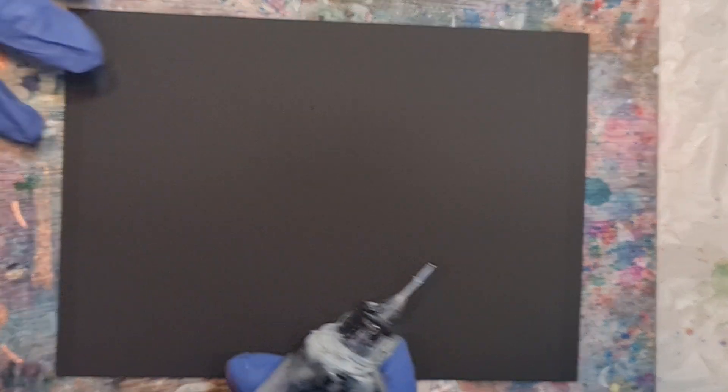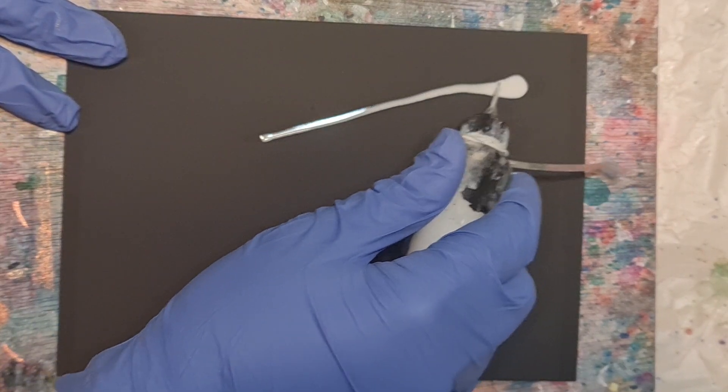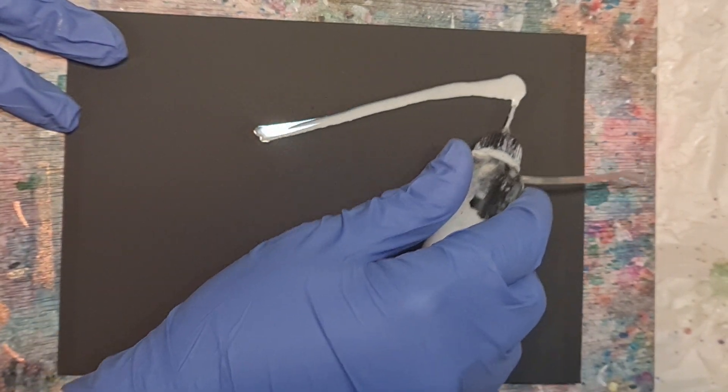Hello, my name is Teresita Blanco Díaz, the sister, and today I have something very exciting for you. We are drawing snails. I'm excited about them. But since we're drawing with black paper, we've got to add some white into it so that the snail is noticeable.